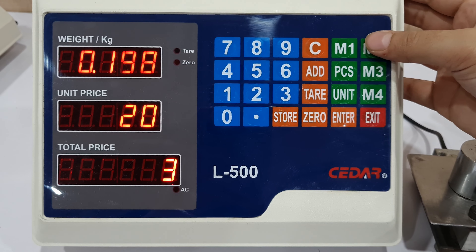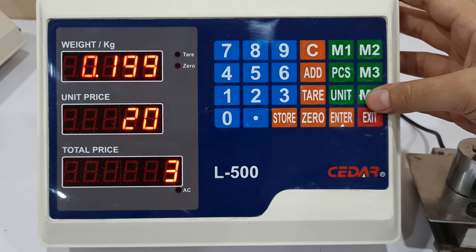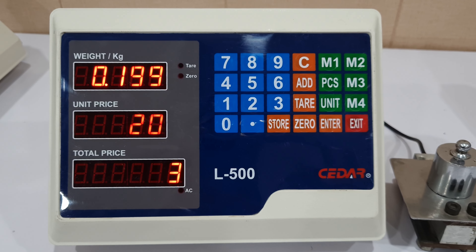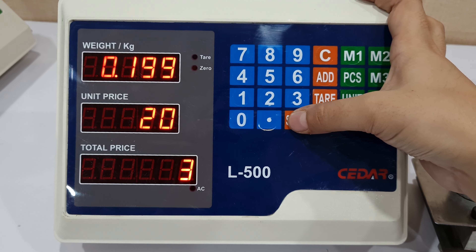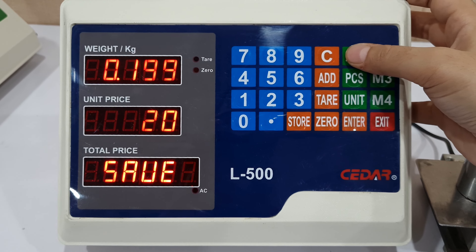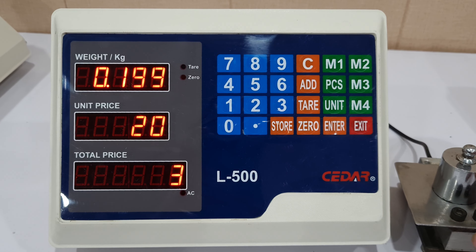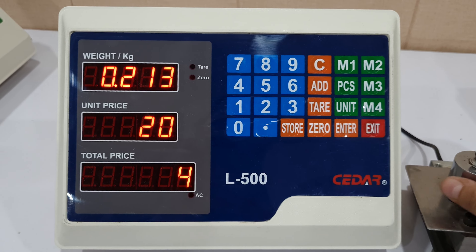I also have the option to store these values for multiple products. Here I have 4 memories: M1, M2, M3, and M4. Let's store this price for this particular product in M1. So now it is saved in M1.